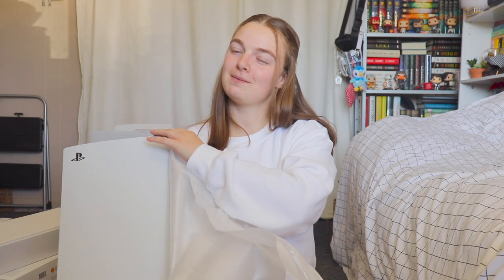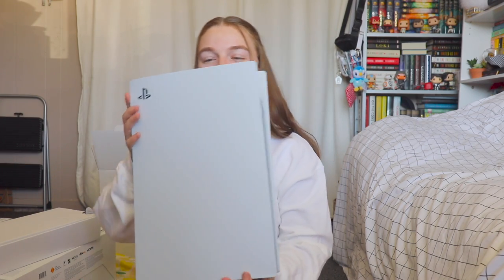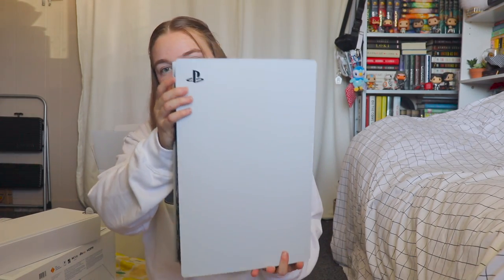but you gotta make do with the space you've got. Here she is! I'm super excited, and it looks like I opened it on the right side. I did get the disc version — I didn't mention that before, but this is what it looks like.